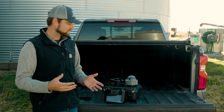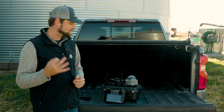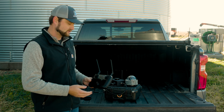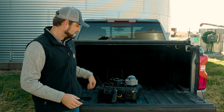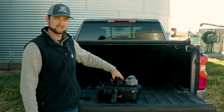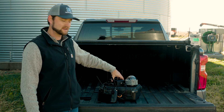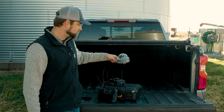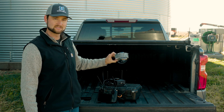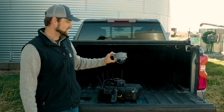Our bin camera system comprises three primary elements: the video controller to operate the camera, our camera base that houses the antennas and the radio that sits outside the hatch door, and our camera dome that attaches up inside of the bin in the elements.